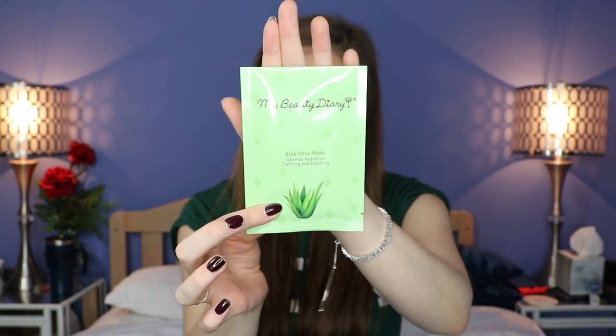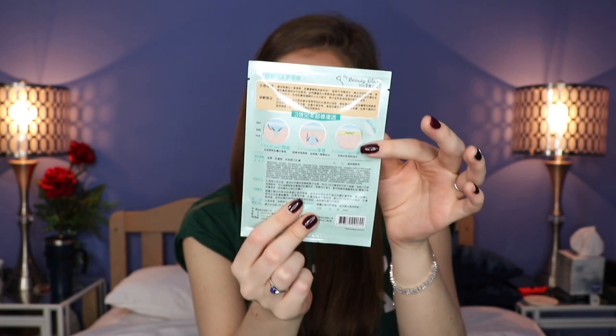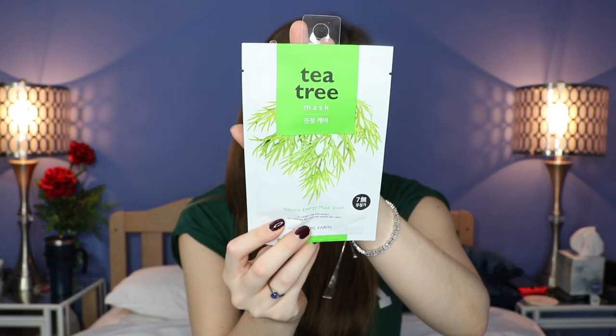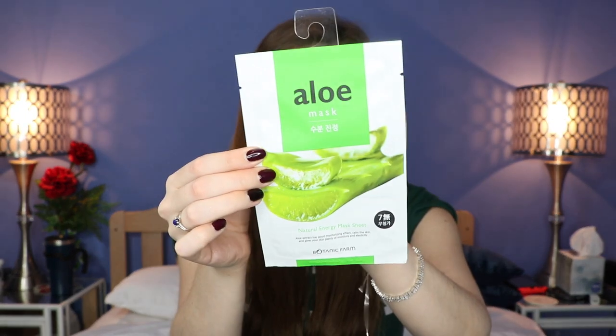This one is called My Beauty Diary — it's an aloe vera optimal hydration calming and soothing mask. I have so many masks and sometimes I forget to use them, but I really need to just set them out and remember to use them, especially ones that are hydrating. Next we have My Beauty Diary again — same brand — and this is a Mexico cactus mask. Next up we have a tea green mask, a natural energy sheet mask. I know some masks like coffee or tea masks can give you a bit of energy, so that's really cool.